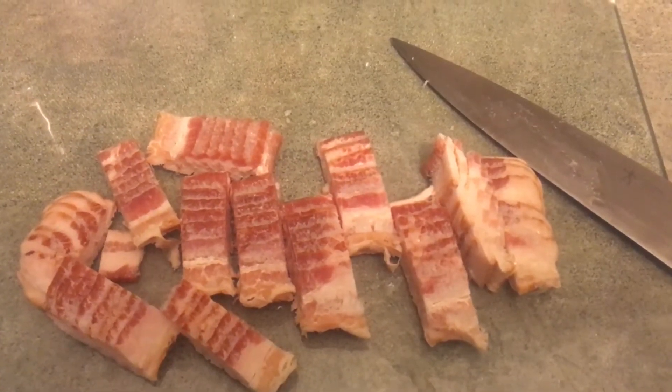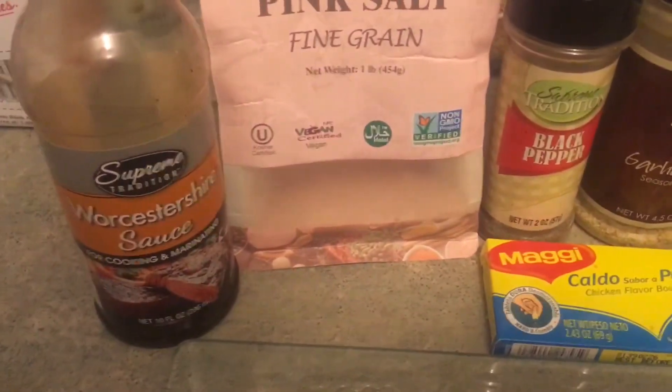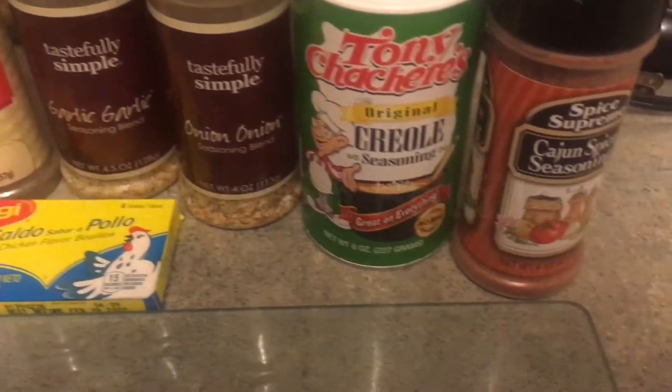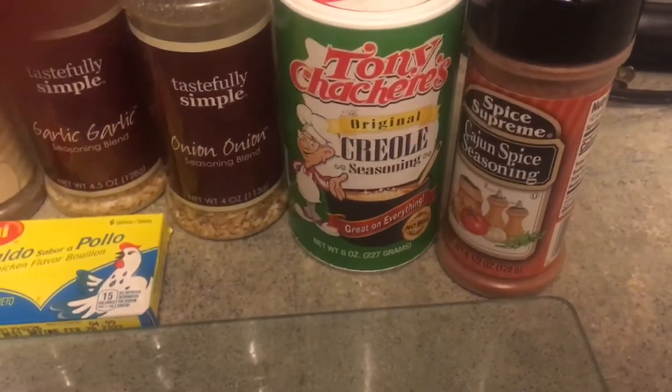As well as some bacon — I just had a couple of slices left, cut up into manageable sizes. And then I have my spices: some Worcestershire sauce, some salt, some black pepper, some garlic, some onion, some Creole seasoning, and some Cajun spice seasoning.